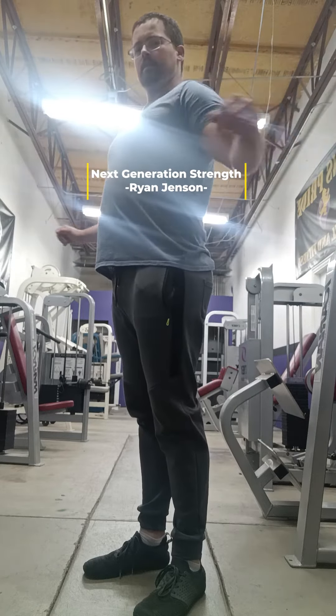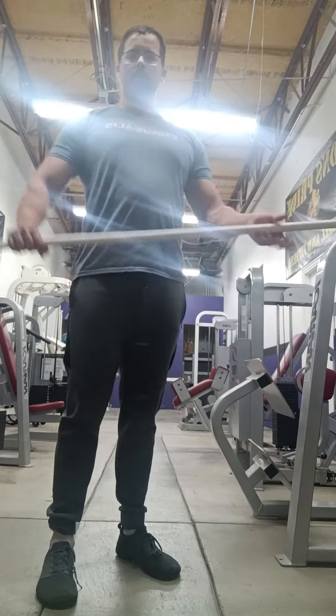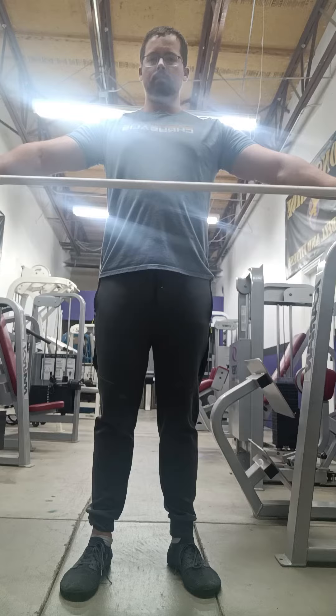Good day YouTube. Today I wanted to go over stretching. It's important to stretch and have a good range of motion in your upper body and in your lower body.